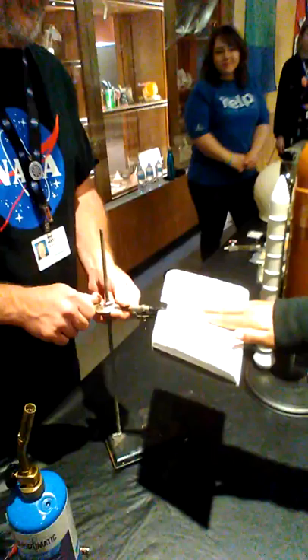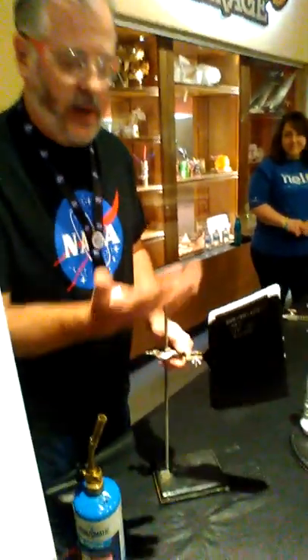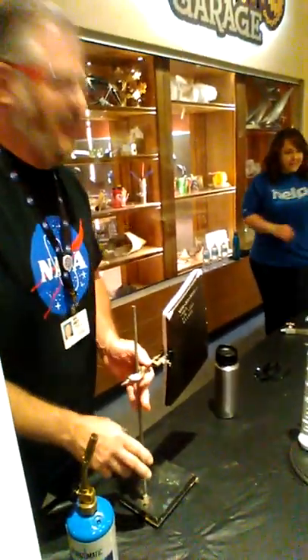Now, if for some horrible reason we were to touch the other side, I would suffer burns and have to go to the hospital. That's how hot it is right now. So what do you think about that? No, let's not do that.